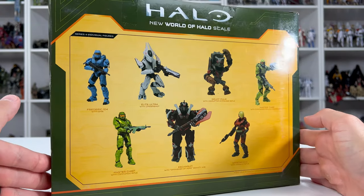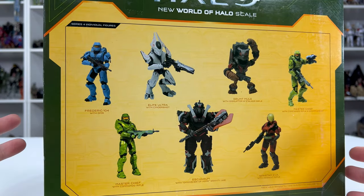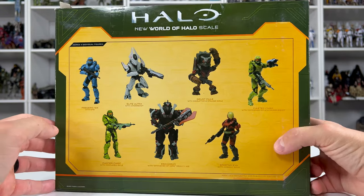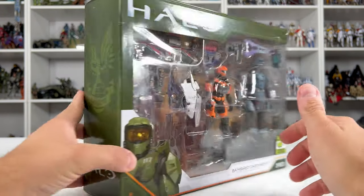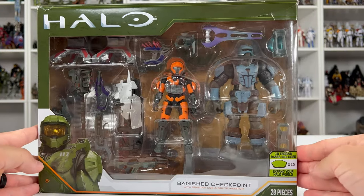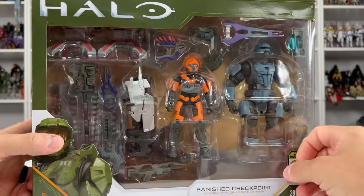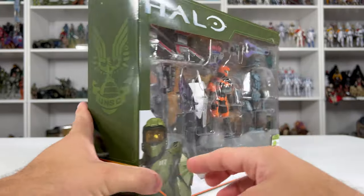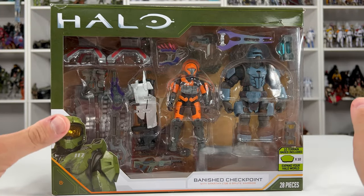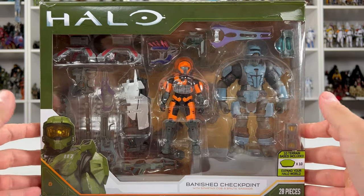Something I want to point out about the back of the packaging — all these figures that are featured are from Series 4, and as you know, we're in Series 6 right now. So I have a feeling that this was produced, never went live on Amazon, and no allocations were released until just recently. Especially since Series 6 has stopped the base plates, and we have base plates included here, which is crazy to me — this could have been one of those sets produced and then never released, kind of like the Jackal Freebooter and Marine. But we have it now and I'm really excited to crack this open.